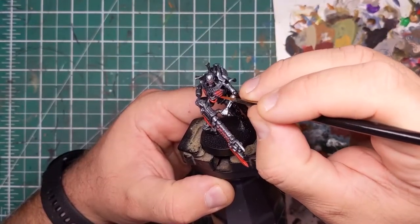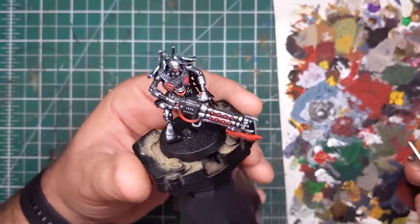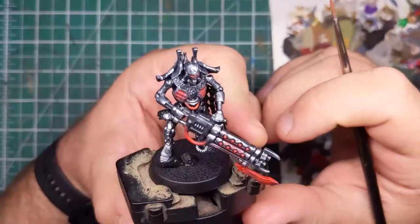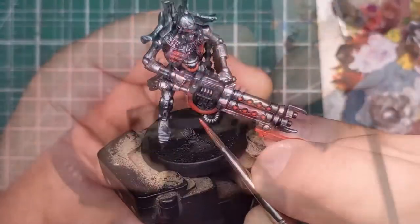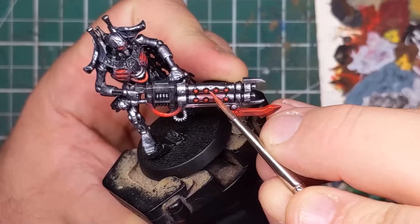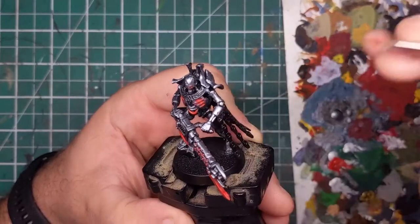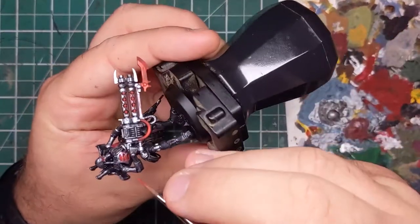Next, I'll be coming in with some Antares Red, once again from Scale 75, and I'll be focusing on a slightly smaller area than we covered with the previous red tone to start building up the intensity and the glow effects, both on his chest, the gun and on the cabling. In order to maximise the contrast between the dark areas and the light areas, we want to use not too much of this paint. We really want to emphasise that there is a small area of high contrast with very bright light in a very specific point, so focusing on a small area will really allow us to sell that effect.